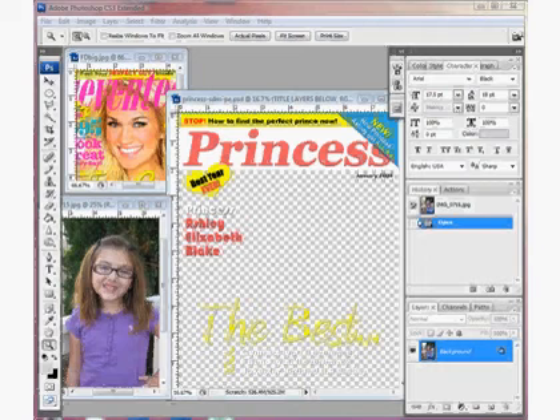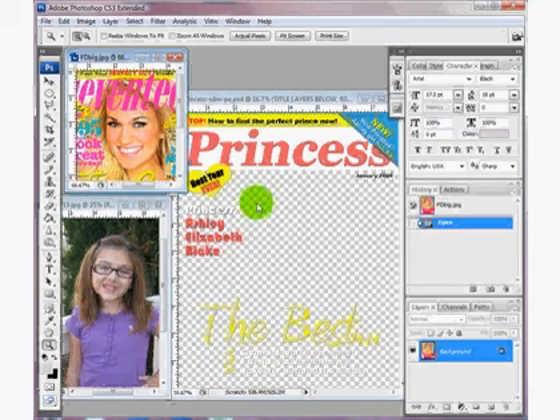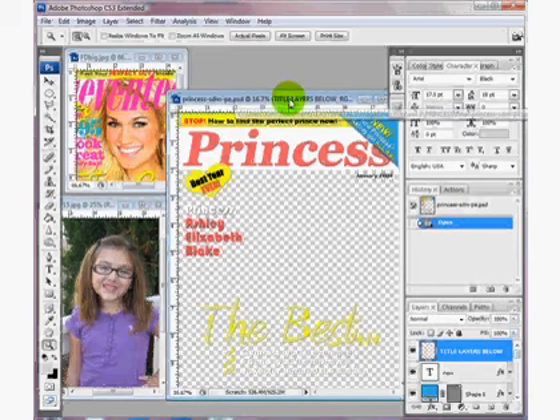Today I want to show you how you can enhance your photos and make them bright and vibrant for magazine covers, because most magazine covers have a very bright and beautiful picture. As you can see, I have my inspiration — this Seventeen magazine cover — my photo that I'm going to add to my princess layout, and I have my template.